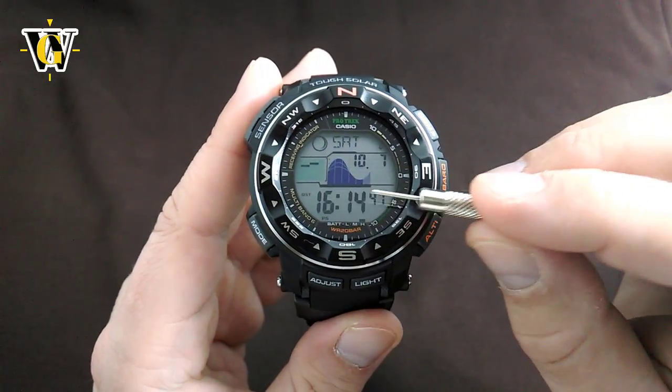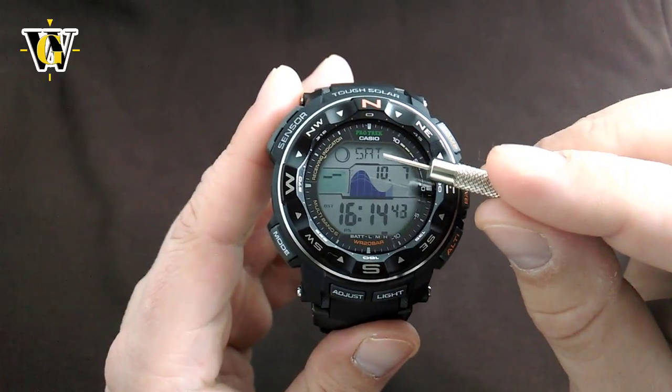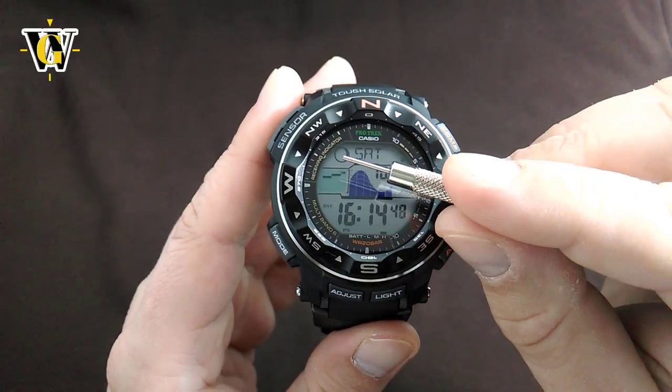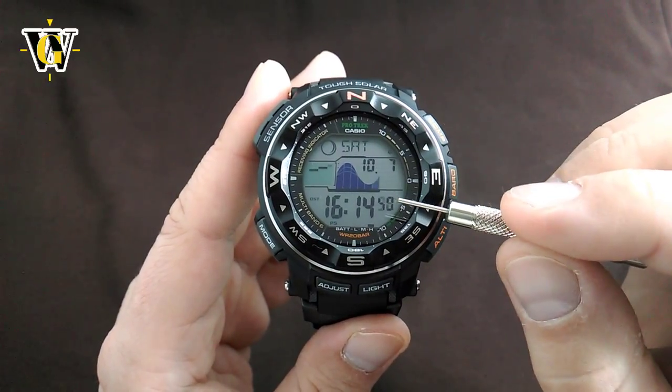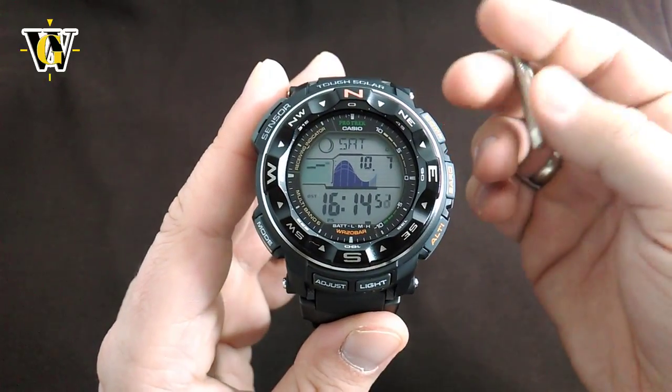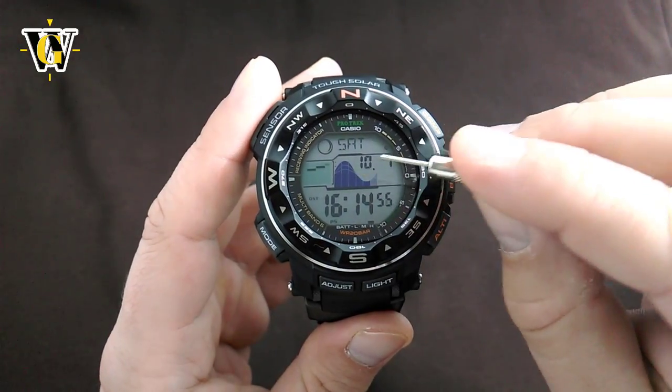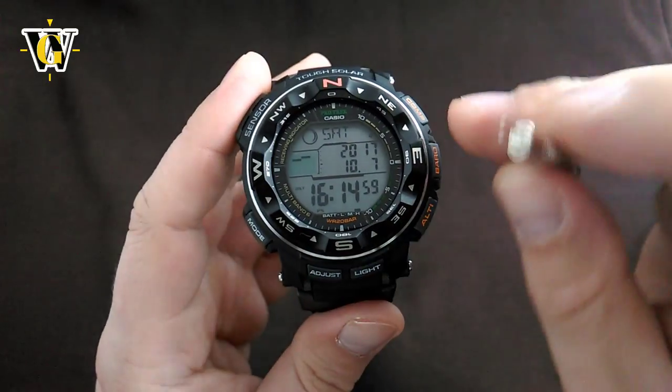You have the hours, the minutes, the seconds, the date, the month, the day of the week, the barometric data, the moon phase indicator, and the tide graph indicator. There is a certain thing that you can toggle by pressing the adjust button — that's between the tide graph and the full calendar that displays the year as well.